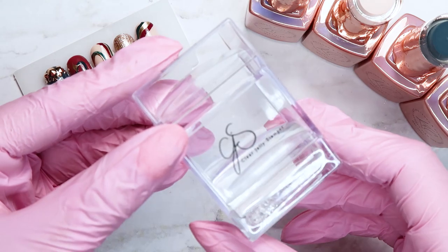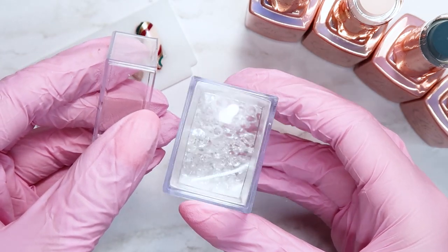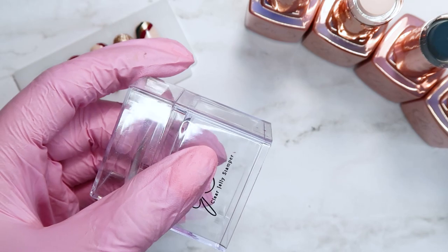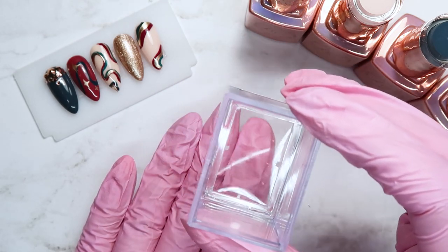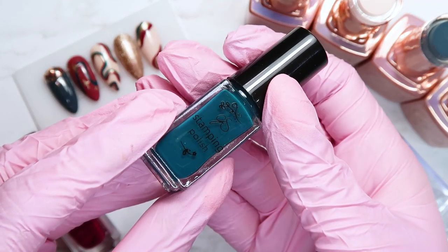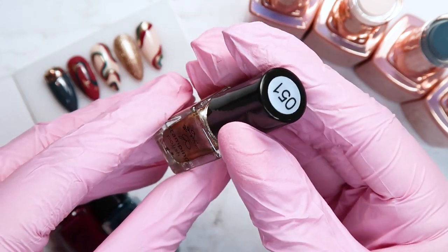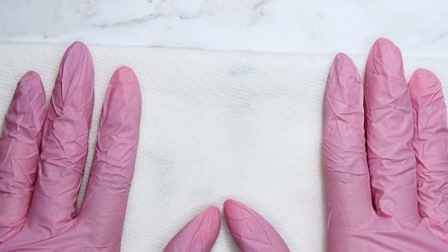You're also going to need a stamper — I'm using the rectangle stamper from Clear Jelly Stamper. I love it because it's so easy to see exactly where you're stamping. It comes with a stamping head on top and an extra one at the bottom. You'll also need some stamping polishes; I chose ones that match the gel polish colors: number 40, number 39, and a pretty champagne one, number 51. And of course you'll need the new Let's Collab Funky Swirls plate. I always lay a paper towel down when stamping because it can get messy.